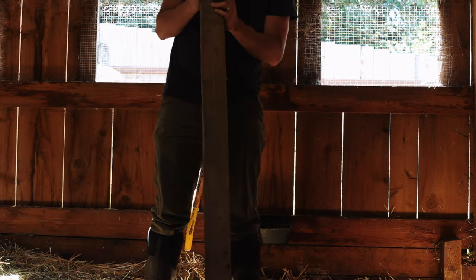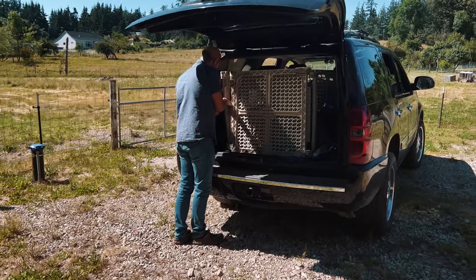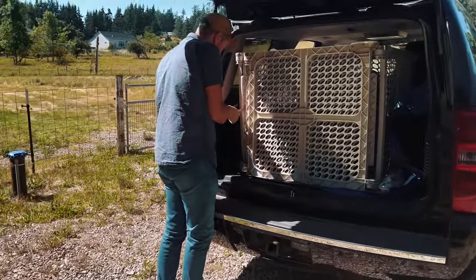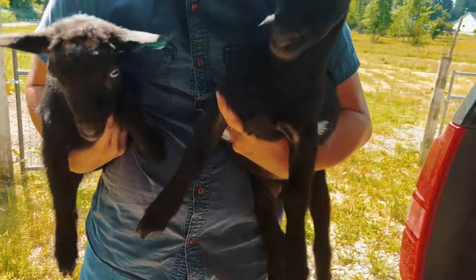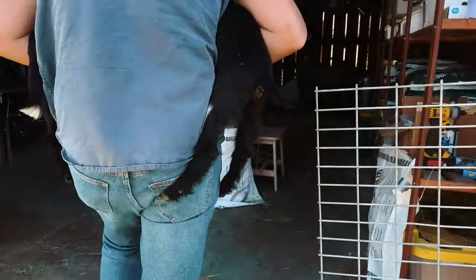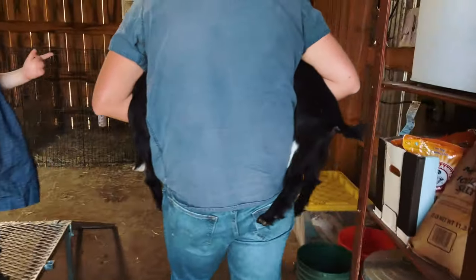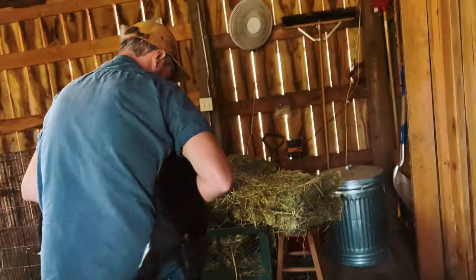We are making yet another alteration to the goat barn to accommodate our two newest arrivals. We brought home this pair from a farm in Washington last month. One is a beautiful little blue-eyed doeling and the other is her sweet wether brother. The doeling is from amazing dairy lines, so we're excited to see how she grows and develops and if she might potentially become one of our foundation does.